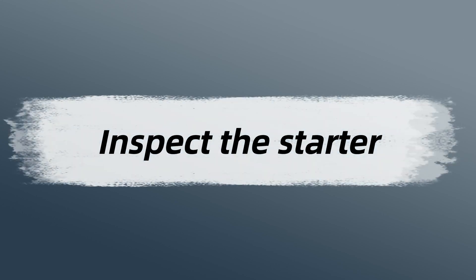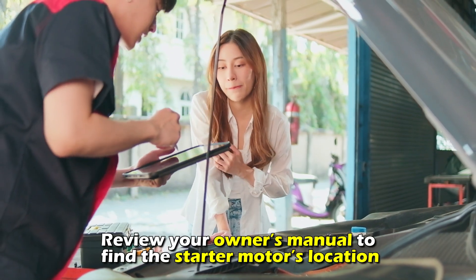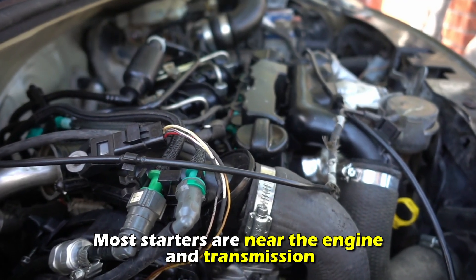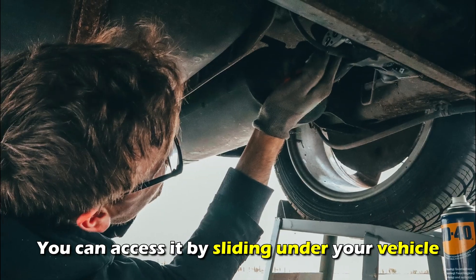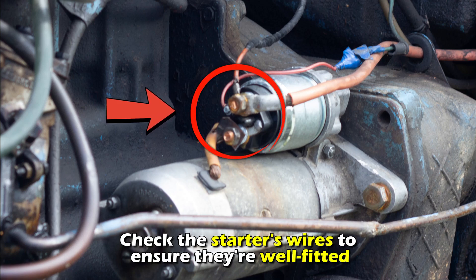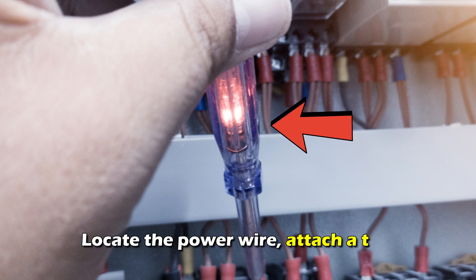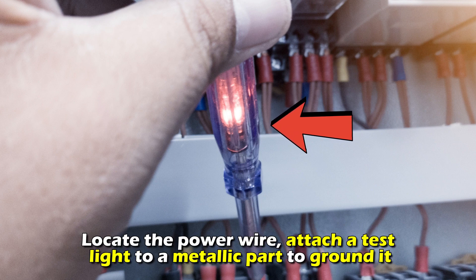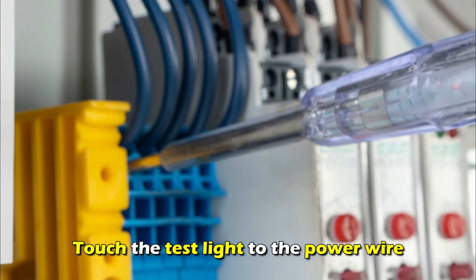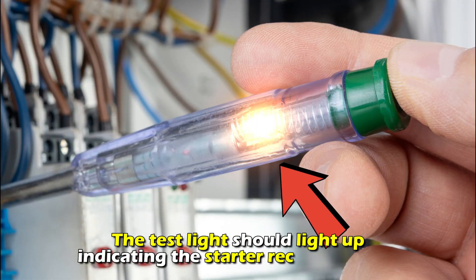Next, inspect the starter. Review your owner's manual to find the starter motor's location. Most starters are near the engine and transmission — you can access it by sliding under your vehicle. Check the starter's wires to ensure they are well fitted. Locate the power wire, attach a test light to a metallic part to ground it, and touch the test light to the power wire. The test light should light up, indicating the starter receives power.